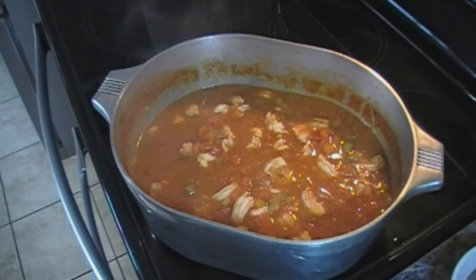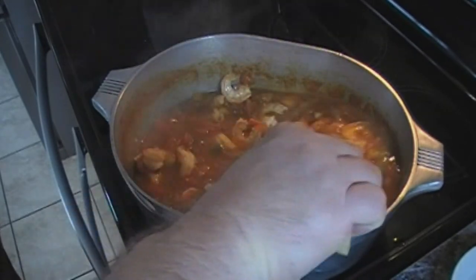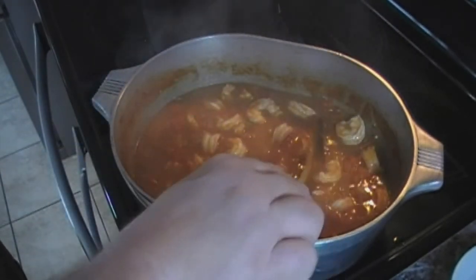Our shrimp have been in our mixture for about five minutes and as you can see they are nice and cooked. So let me get this plated up.